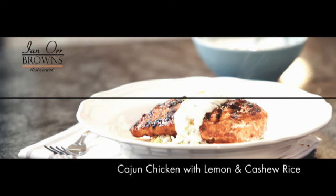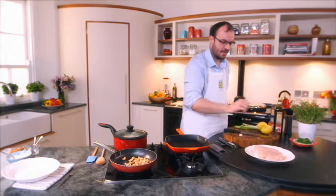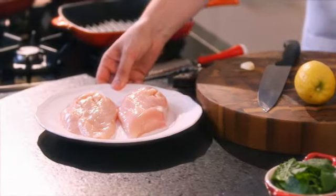So this is my next recipe — my beautiful Cajun chicken with a lovely lemon rice. I've got these beautiful Bally Manor chicken fillets. Look at them, aren't they absolutely beautiful? Nice size, beautiful portion.